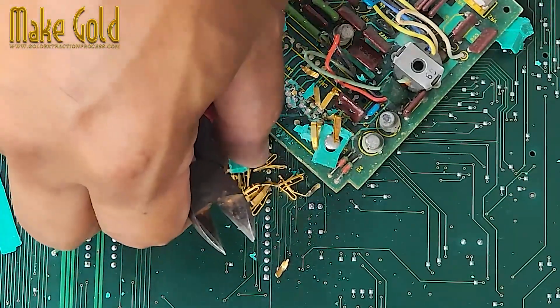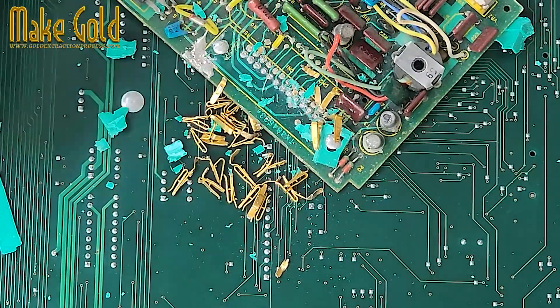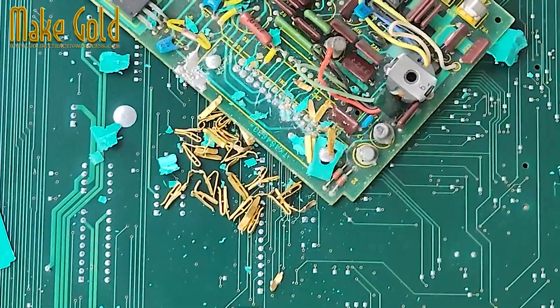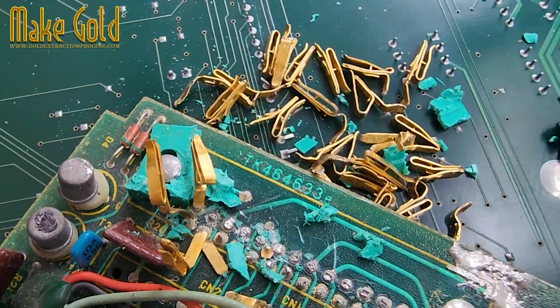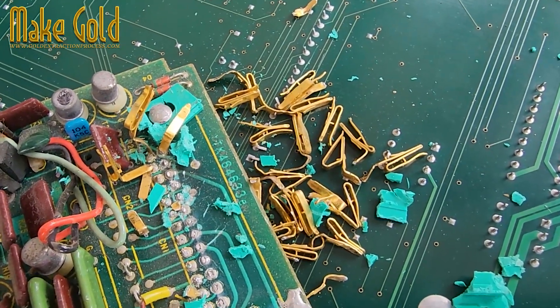In summary, look for gold on connectors and contact points. Focus on RAM, CPUs, cards, and motherboards. Use simple tools to remove and collect. Store your finds until you have enough to refine or sell as scrap.